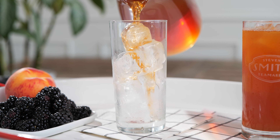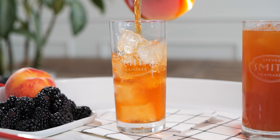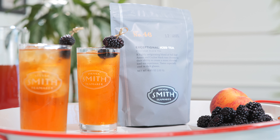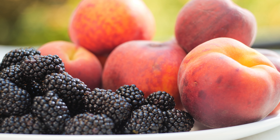Crisp and clean with fruity top notes, exceptional is Smith Tea Maker's signature black iced tea blend. Made with black teas from India and Sri Lanka, as well as black currant and peach skin natural flavors,